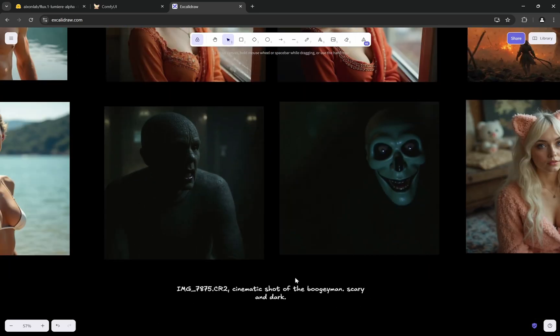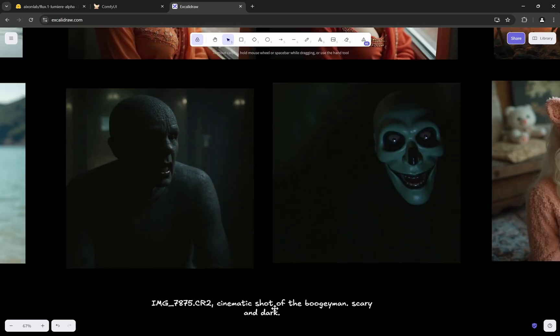Here is an interesting cinematic prompt — a shot of the Bogeyman, scary and dark. You can see how the approach is different between the two. Both look very realistic, but the Lumia result feels more like it's directly from a movie shot, while Flux takes a slightly different approach. Both are valid, but the difference in interpretation is clear.